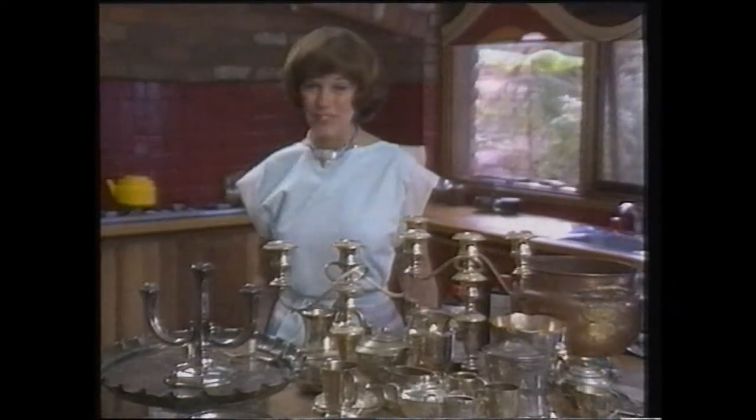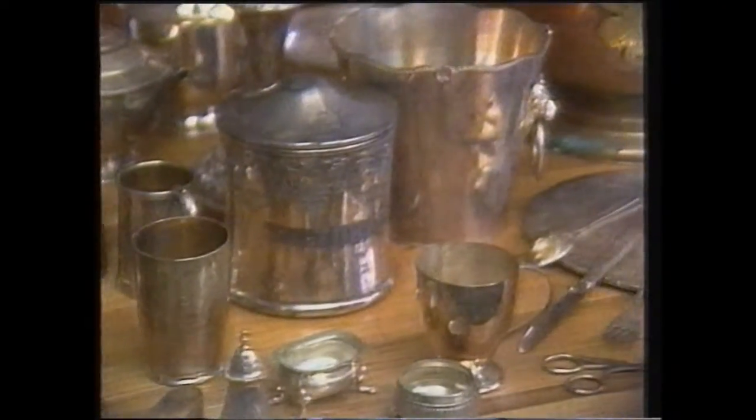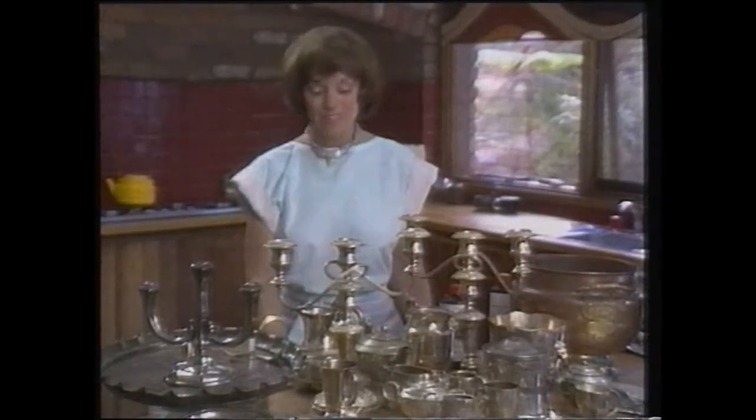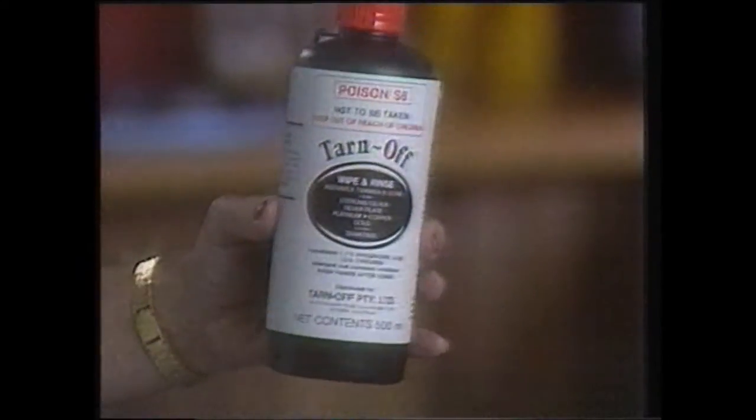How often do you clean your silver? Most likely it's only when you have to, like getting ready for a special occasion. I know, I used to dread that tiresome, time-consuming chore. Until I found Tarnoff.